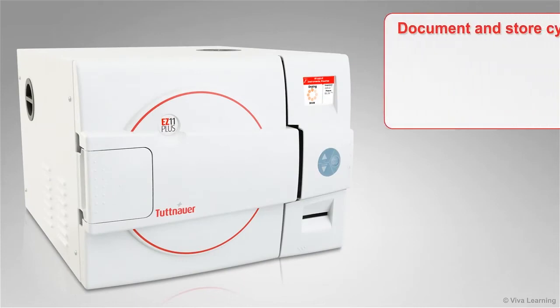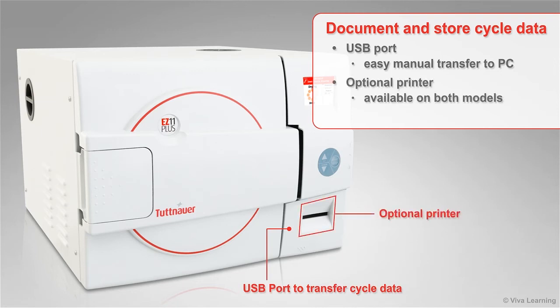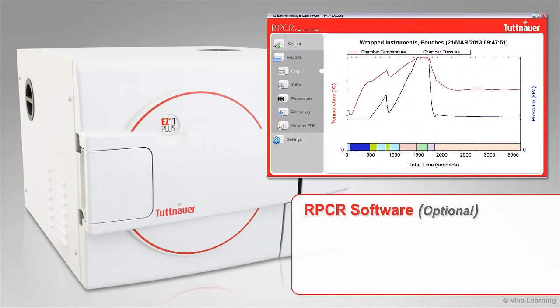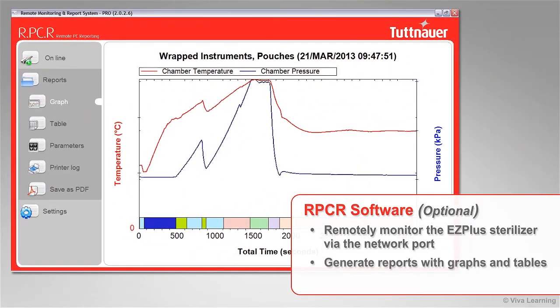If your office requires documenting and storing cycle data, it can be easily transferred manually to a PC from the USB port. An optional printer is available on both models to provide a hard copy of cycle data when required. Additionally, when using Tuttenauer's optional RPCR software, users can remotely monitor the EZ Plus sterilizer on their local network via the unit's network port. The RPCR software can generate reports with graphs and tables that can be saved as a PDF file.